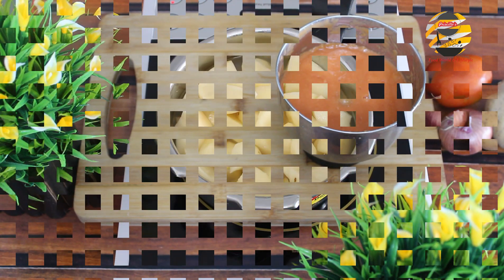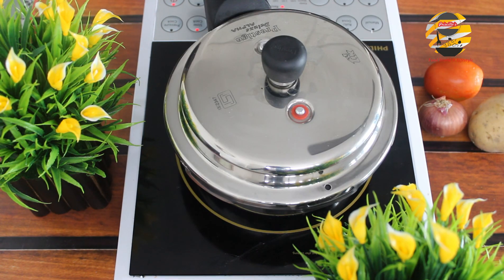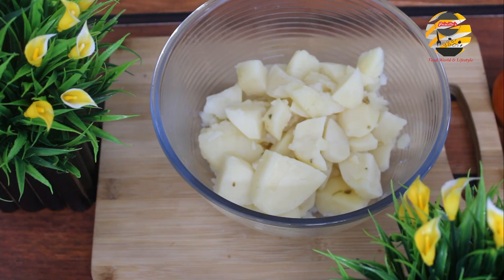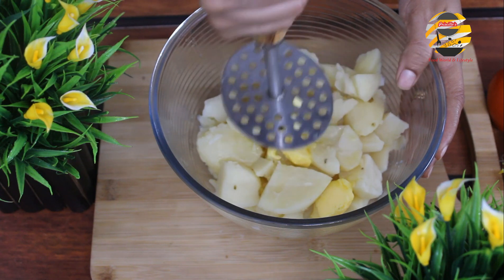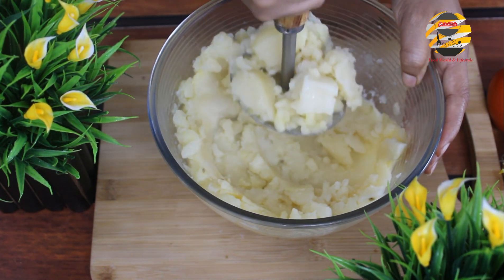Next, for the potato mash, boil the potatoes in the cooker — add five potatoes, water, and salt, and boil. Once it's boiled, transfer into a bowl, add two tablespoons of butter, and mash it. Add a pinch of salt — if you are adding salted butter, then there is no need to add salt.